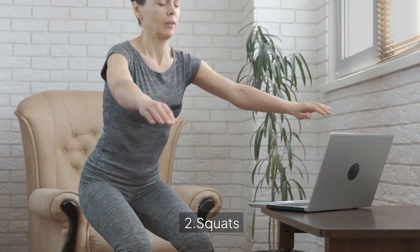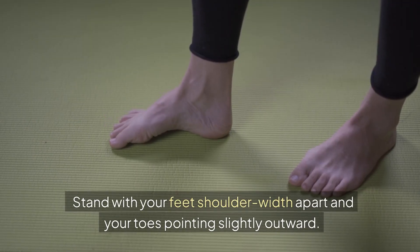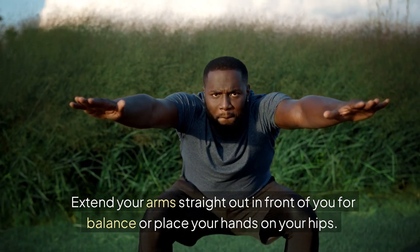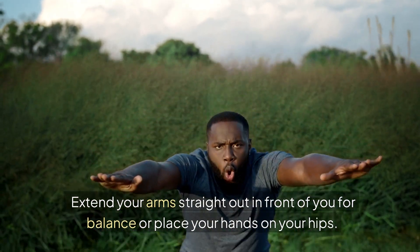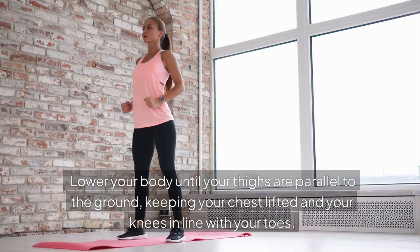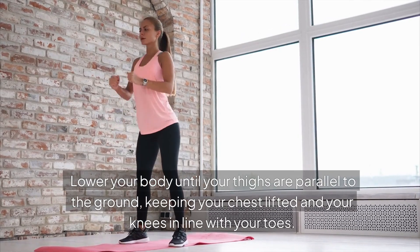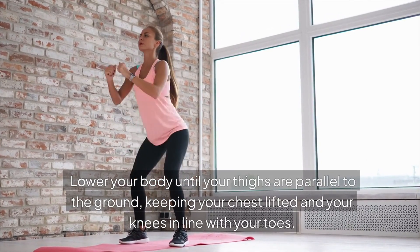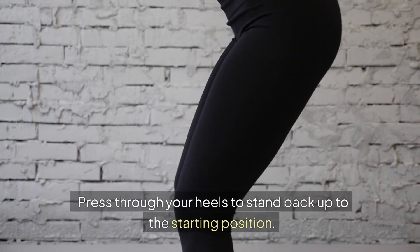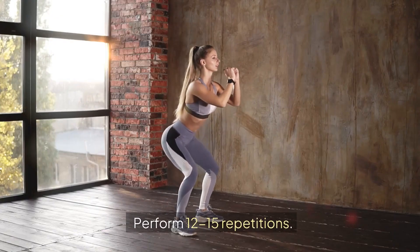2. Squats. How to perform: Stand with your feet shoulder-width apart and your toes pointing slightly outward. Extend your arms straight out in front of you for balance, or place your hands on your hips. Engage your core and push your hips back as if you're sitting into a chair. Lower your body until your thighs are parallel to the ground, keeping your chest lifted and your knees in line with your toes. Press through your heels to stand back up to the starting position. Perform 12-15 repetitions.